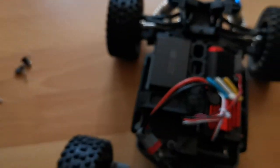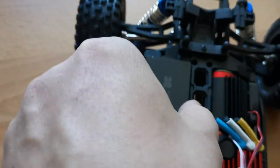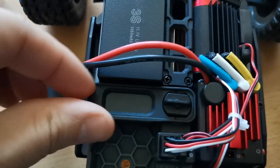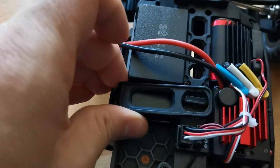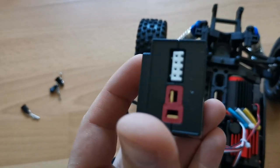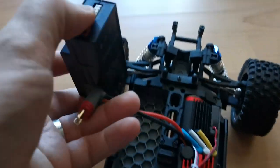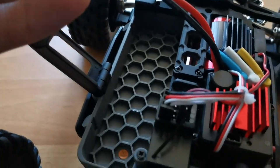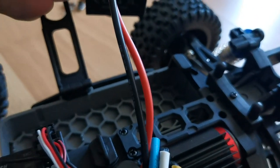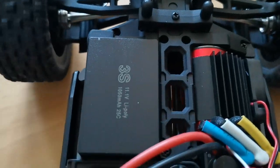The battery is connected with a Deans or T-plug. It's a twist-to-open hard case battery, and it looks like the other batteries but this one is 3S instead of 2S. The brushless setup has lots of cooling, which it will need when running on 3S. There are also some free slots if you want to run a fan or lights, and it's all metal inside.